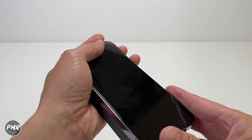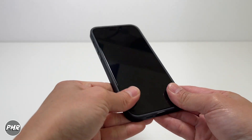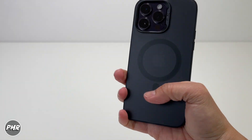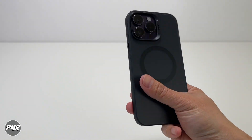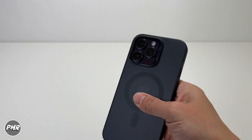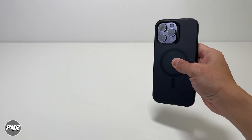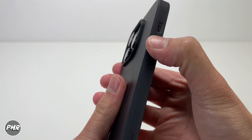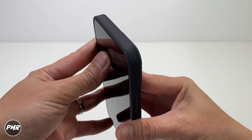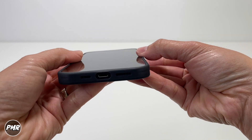Let's try the black case. Fitment should be the same — easy to take off, easy to put on. With this black one, it kind of hides the color of your phone — if you have a purple phone, it turns black on the case. It still pops out at the camera though. The buttons are the same — clicky. Quick look around: matching cutouts, cutout on top, and on the screen side you have a slight lip for protection.